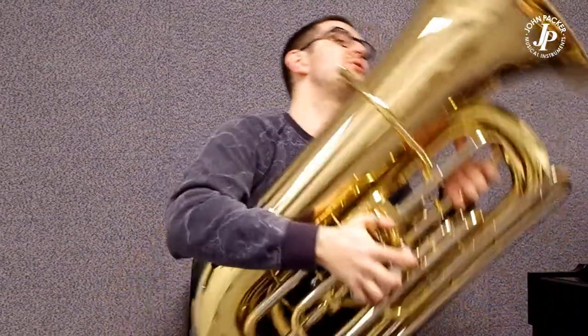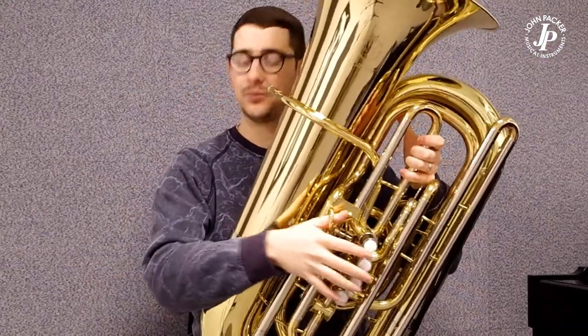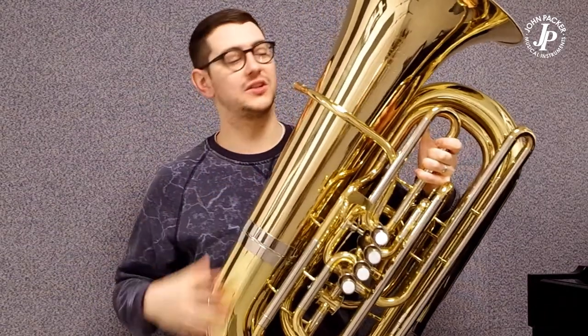Ergonomically it's hugely, hugely comfortable. It's a four quarter sized C tuber so it's not too big, but it produces an absolutely beautiful sound. It's one of my favourites personally.